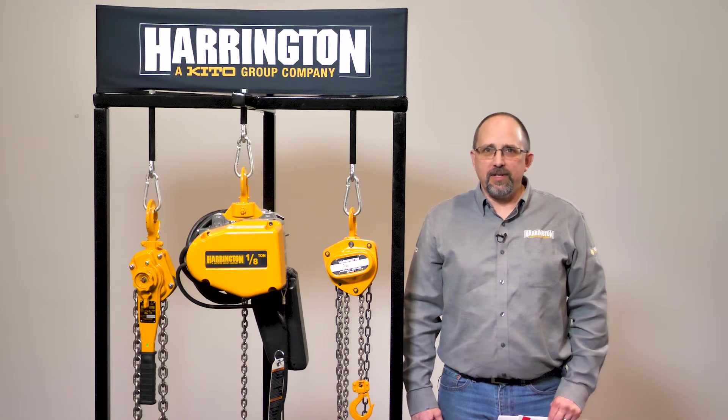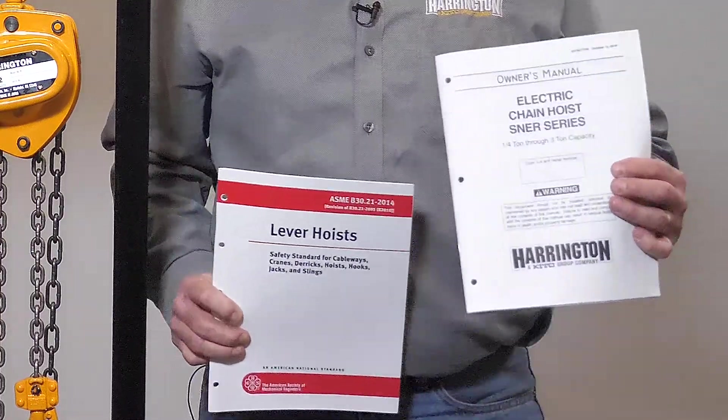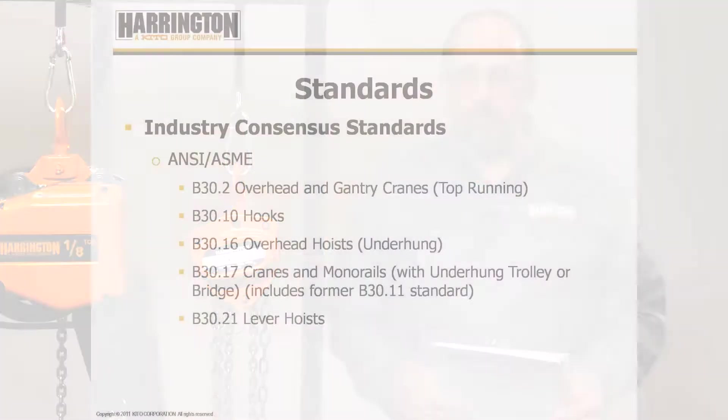Hi, I'm Greg Butler with Harrington Hoist. We received many questions about what is required for inspections. ASME, American Society of Mechanical Engineers, and the Harrington Owner's Manual provide guidance on what is required for those inspections.